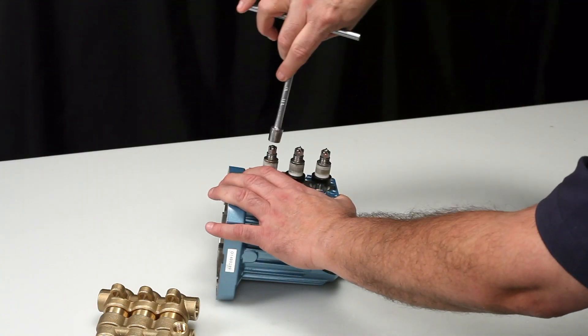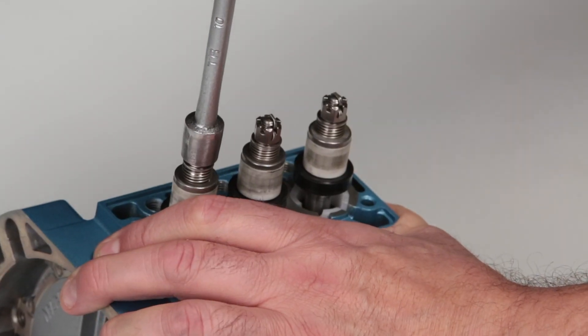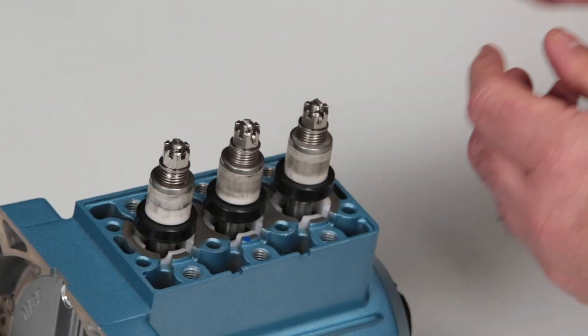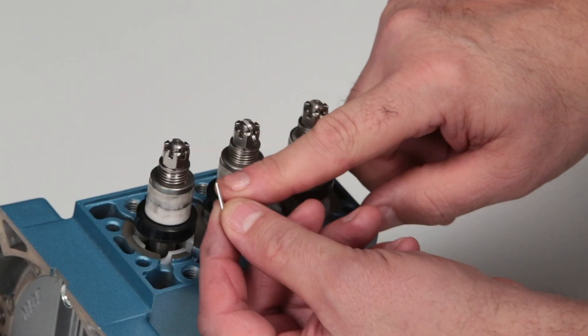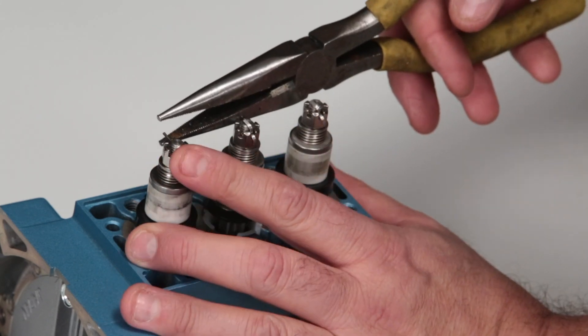Using a 10 millimeter hex wrench, tighten the hex nuts and torque to specification. Ensure the hole in the plunger rod lines up with the hole in the slotted hex nut for the cotter pin. Insert the new cotter pin through the hole and bend both cotter pin ends over.